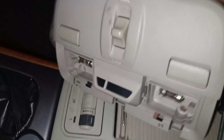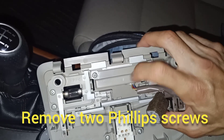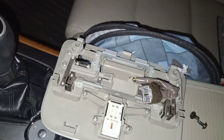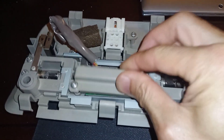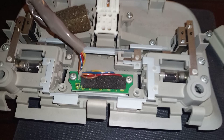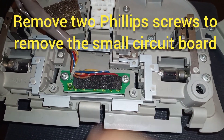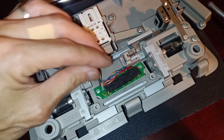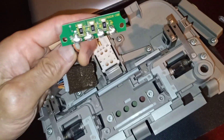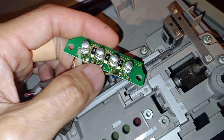Now we have this whole unit out. We're going to use a Phillips head screwdriver and remove these two screws right here to take this panel out. Once we remove those two screws, this little panel will come out, and then there are two more screws to undo so we can get to the other side of this little board, which is the culprit. Once those screws are out, you can just pull this off and you can see all the solder joints down here at the base of the LEDs.